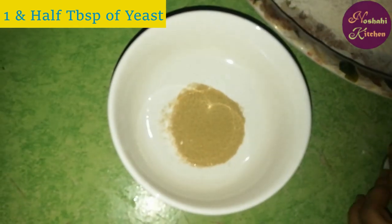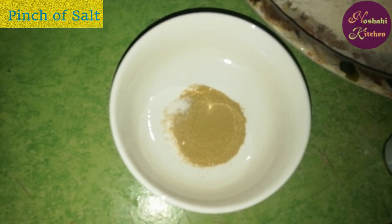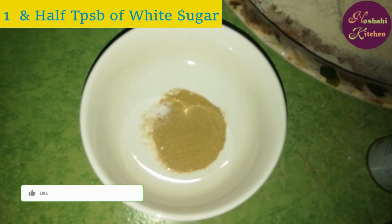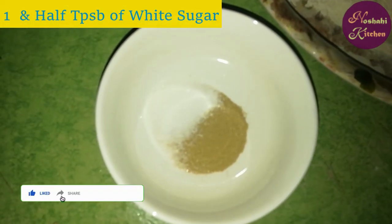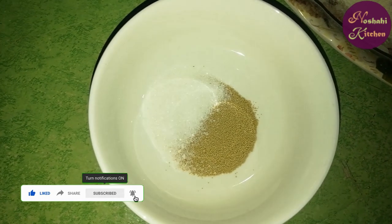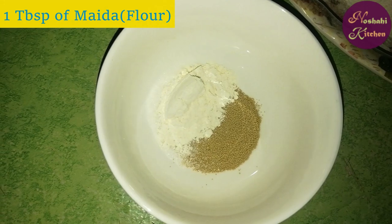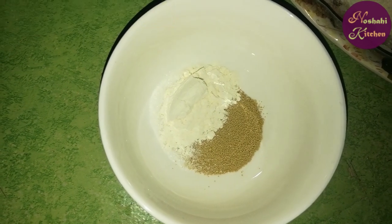Add 1.5 tablespoon of yeast and salt. Add 1 tablespoon of sugar, 1 teaspoon of salt, and 1 tablespoon of sugar. Add warm water.